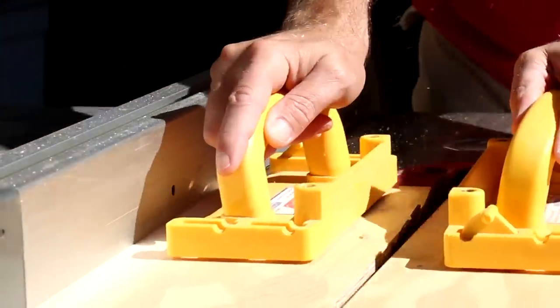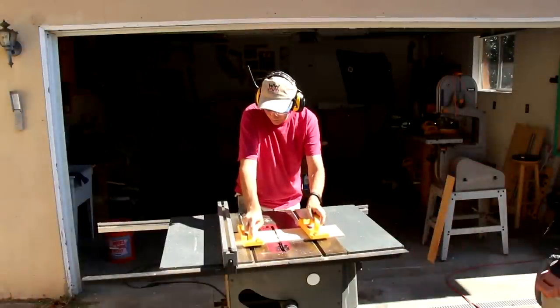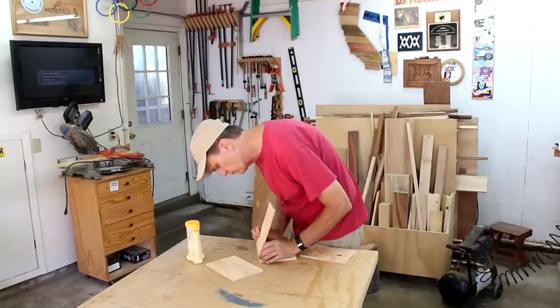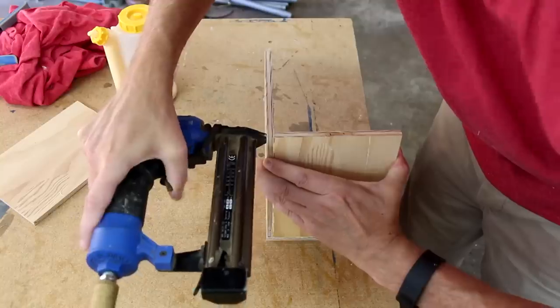I'm building the enclosure out of plywood. I'm going to start to assemble this by gluing on the back and the two sides to the bottom, and I'll tack them into place using my brad nailer.